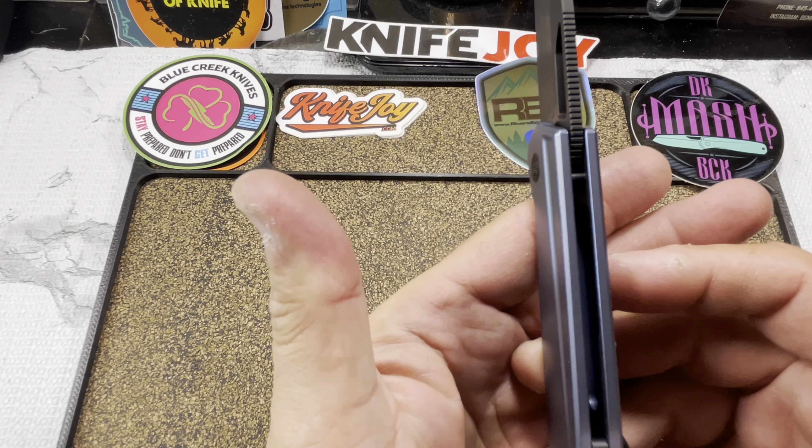That's before using any 10% discount code. This is a Blue Creek Knives exclusive, so the only place you're going to be able to find this — unless it's on the secondary market — would be Blue Creek.